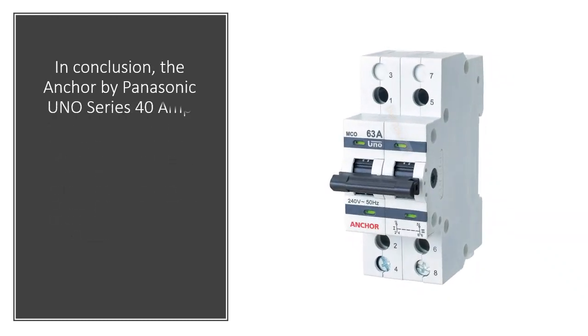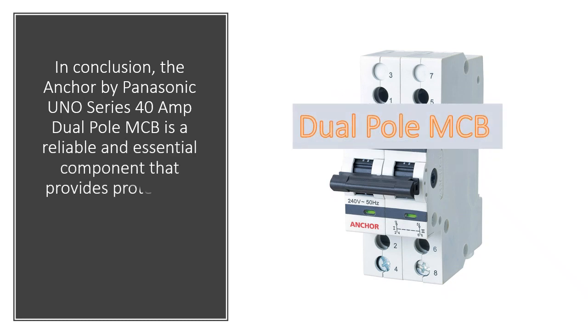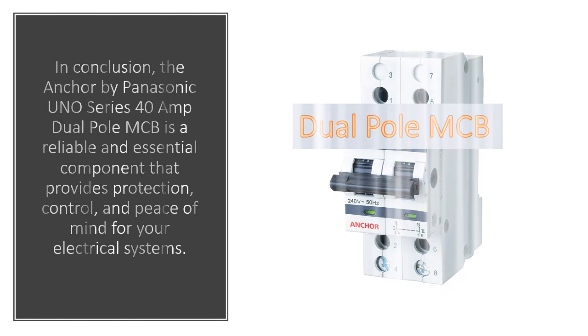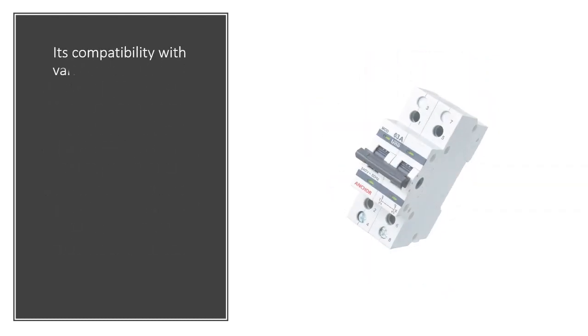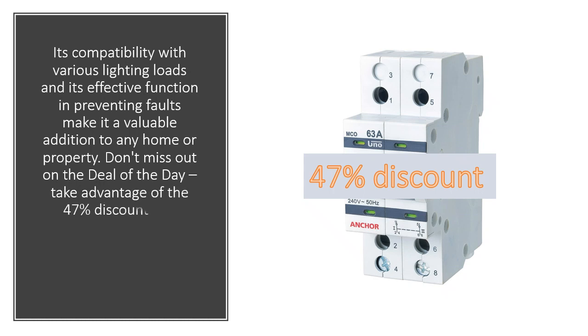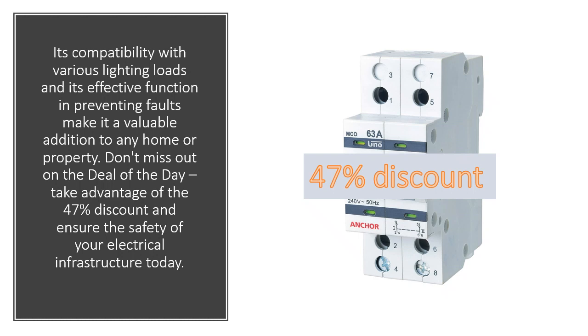In conclusion, the Anchor by Panasonic UNO Series 40 Amp Dual Pole MCB is a reliable and essential component that provides protection, control, and peace of mind for your electrical systems. Its compatibility with various lighting loads and its effective function in preventing faults make it a valuable addition to any home or property. Don't miss out on the deal of the day — take advantage of the 47% discount and ensure the safety of your electrical infrastructure today.